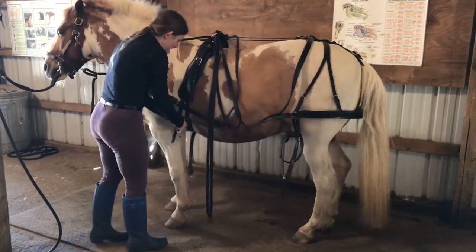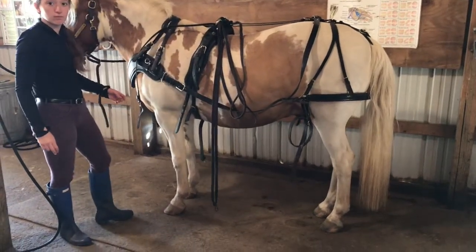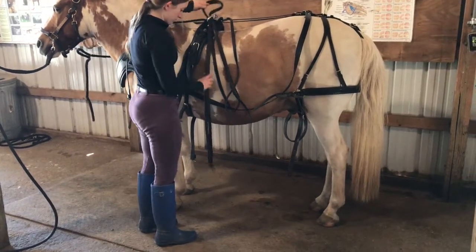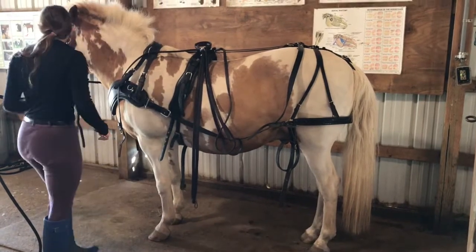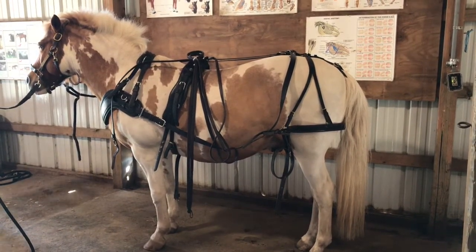You always want to check the girth before you begin your hitching process to make sure it is tight enough. Also when harnessing, it's very important to make sure that all your straps are in their keepers.